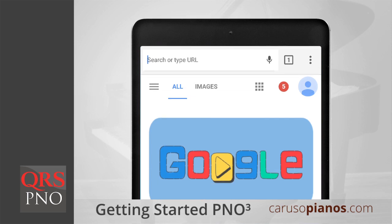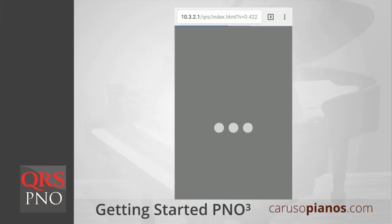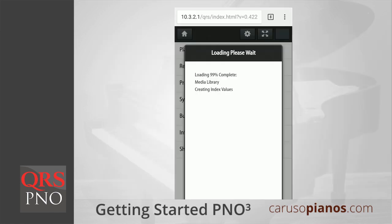Once you're connected to this network, open your device's web browser. In the address bar, type the following address exactly as shown: HTTP://10.3.2.1. Then press enter, okay, or go. The PNO3 app should now load in your browser.